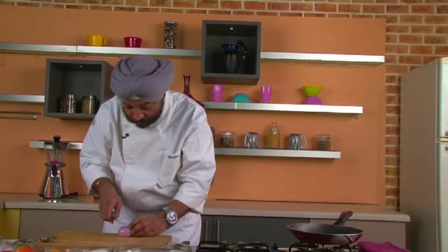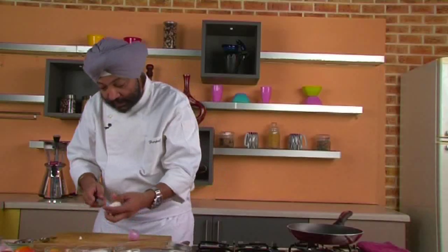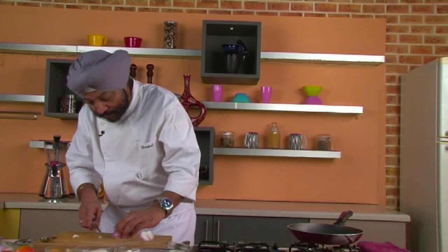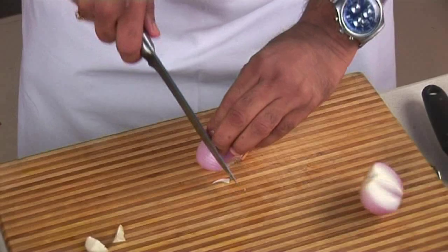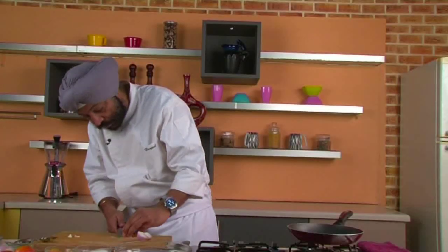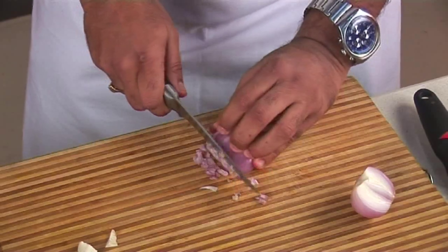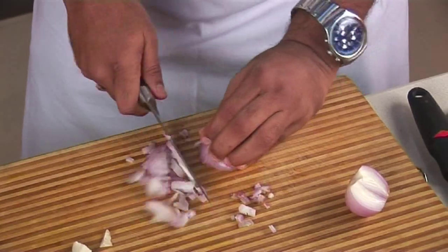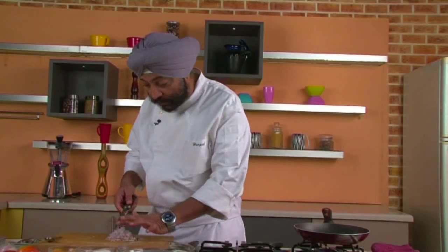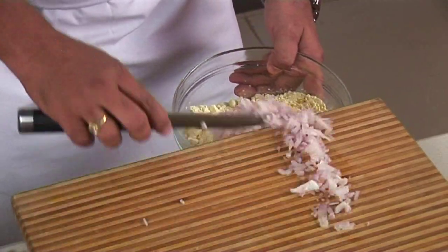Now I'll put an onion here and chop it fine — remove this irritating part of the onion, yes, that one goes out. Finely chop the onion and add all of it into the bowl of gram flour.